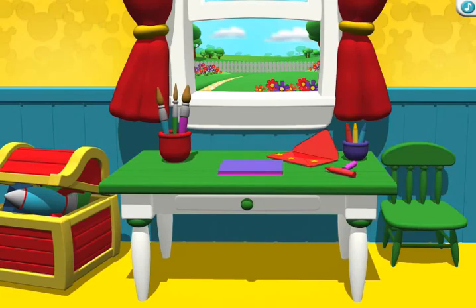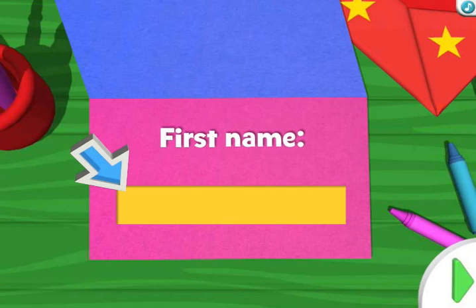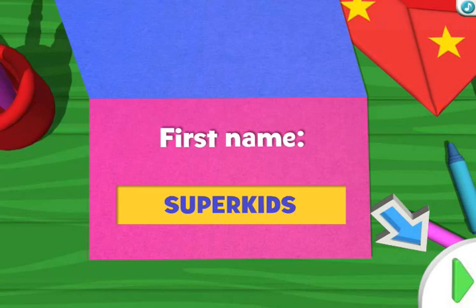Let's start with the party invitations. Use the keyboard to type your first name here. Click the green arrow when you're done. If you need help, ask a grown-up.